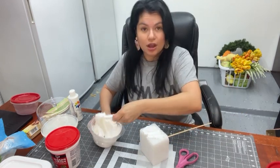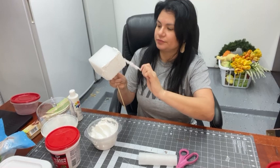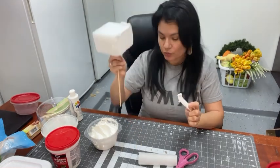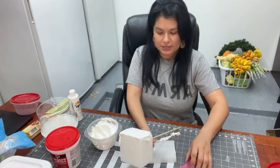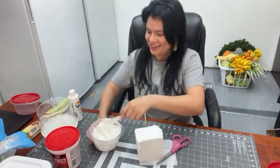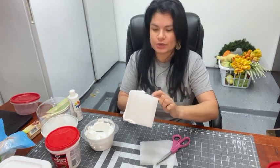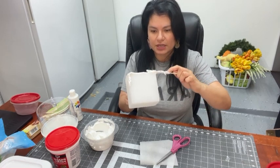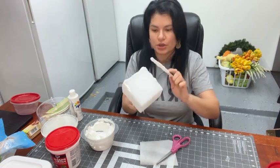I'm going to get my spackling and rub it on the sides of our styrofoam. We're just going to smooth the spackling onto our styrofoam cake. Don't worry if it's not completely smooth — we're going to cover it with nuts, that's right, with nuts. I'll show you what we're going to cover it with in just a sec. We're working on the sides of our cake first and then we'll do the top last.